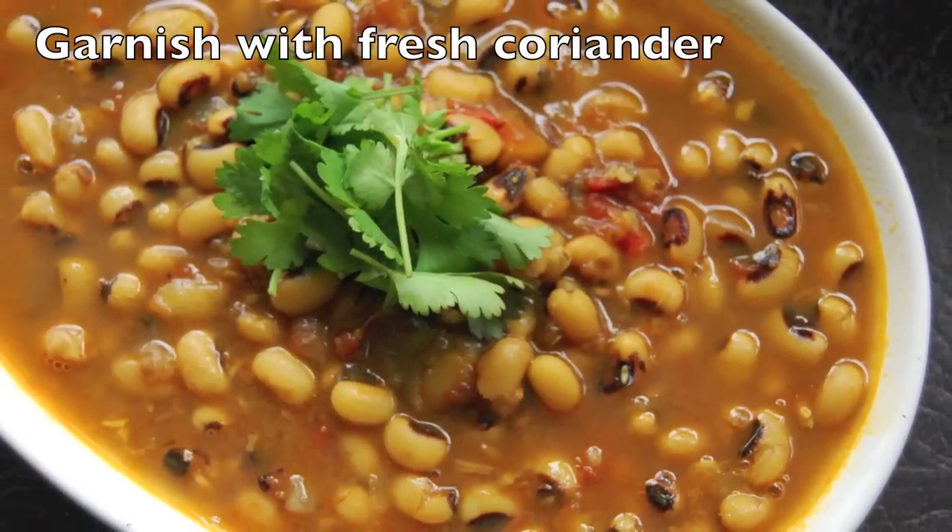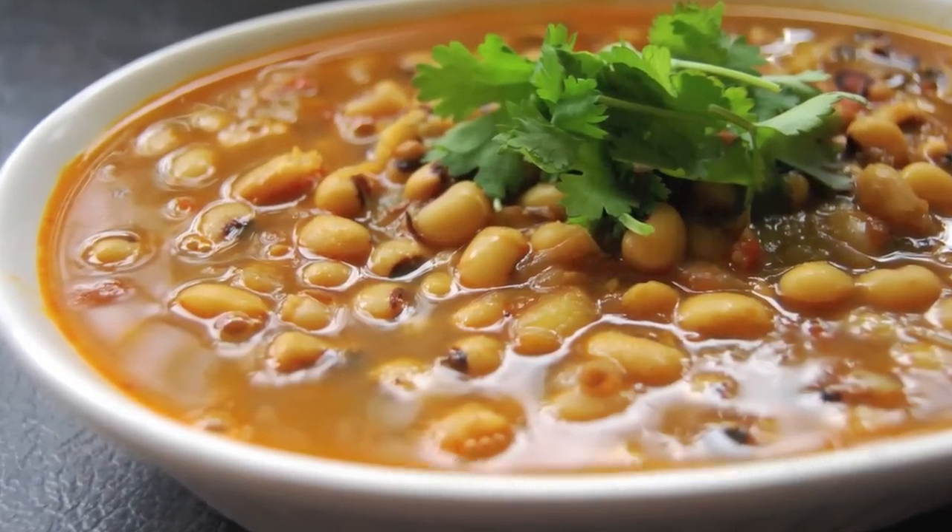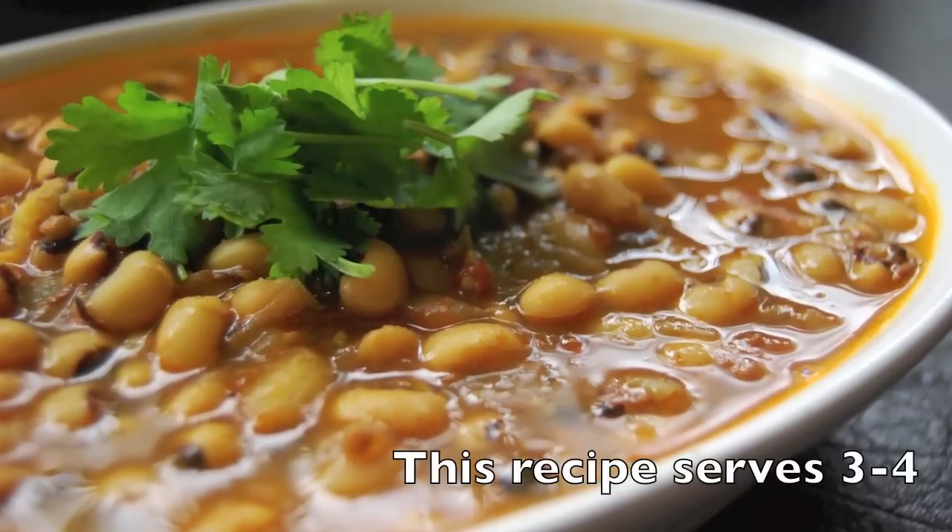After that you can garnish this with some fresh coriander and serve it with either rice or any type of roti. This recipe will serve three to four people.